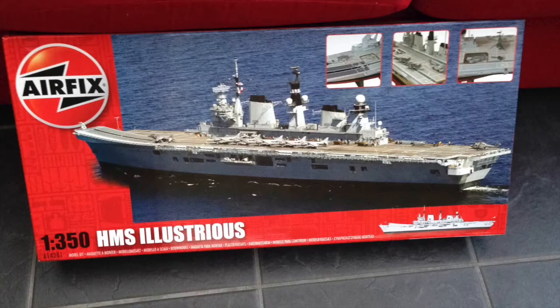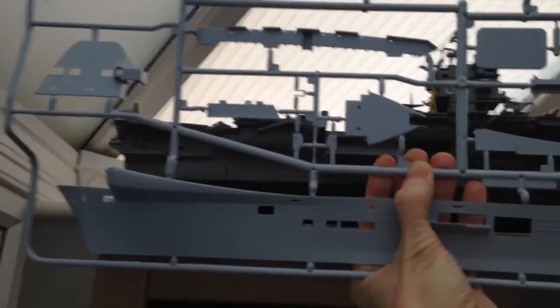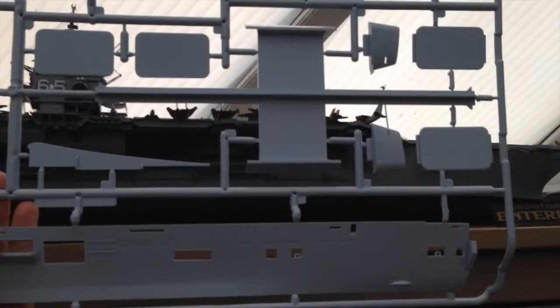Hello there YouTube and welcome to the first of a new build series for me. This is the Wander 350 HMS Illustrious Aircraft Carrier by Airfix. Back to my favourite scale I think — I really enjoy building the ships I've got in this scale. This is just a quick overview of where I am so far and to get up to date with how the build is progressing.